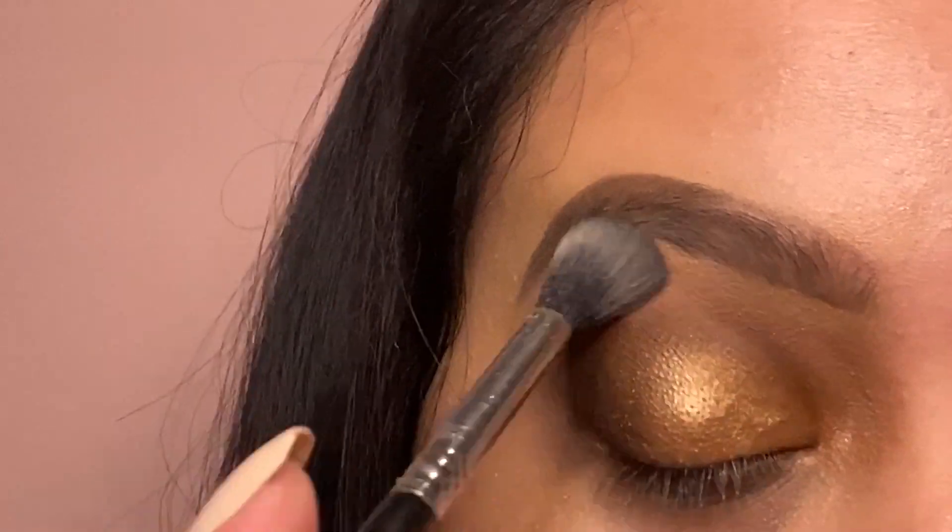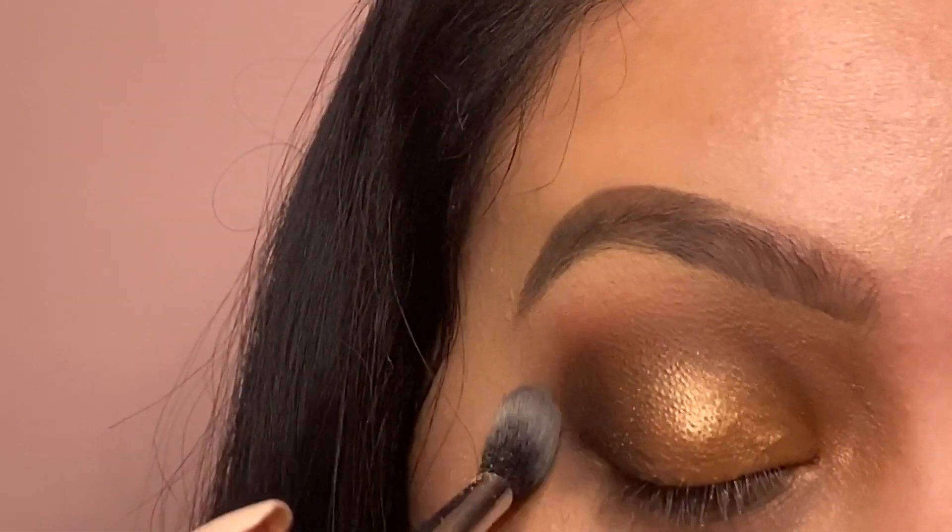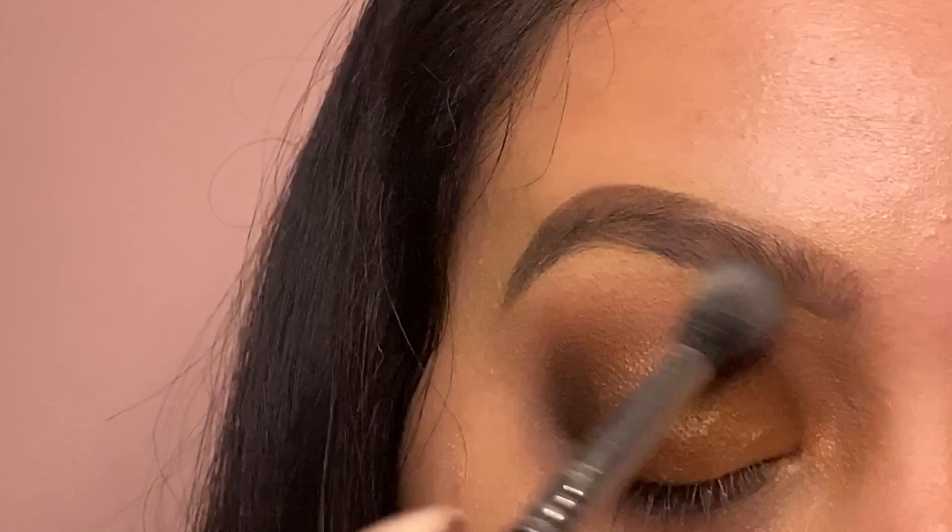I grabbed my MAC Studio Fix powder and cleaned out my outer lid just so it doesn't look so harsh.